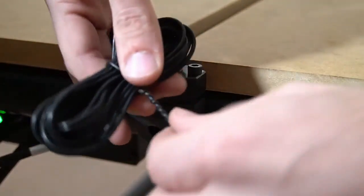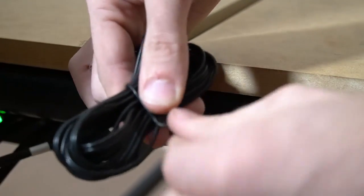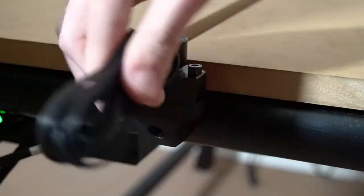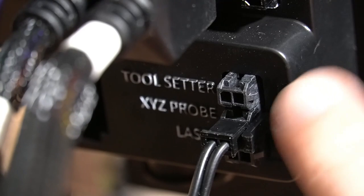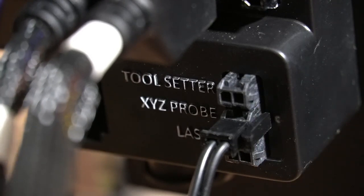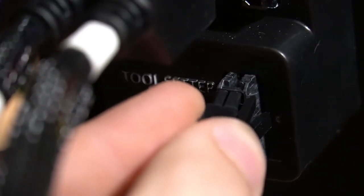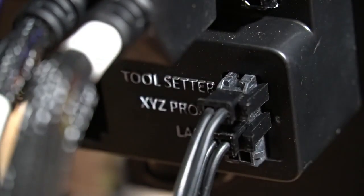With our tool setter secured to our QCW frame, we're going to remove the cable tie from the wire and plug this into the back of our Masso controller. Moving to the back of our Masso, on the bottom right corner, we'll see three ports labeled "tool setter," "XYZ probe," and "laser." We'll plug our tool setter into the port labeled "tool setter."